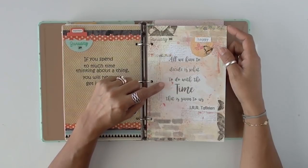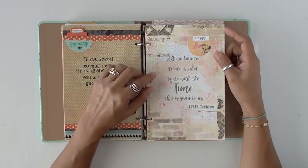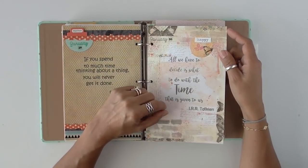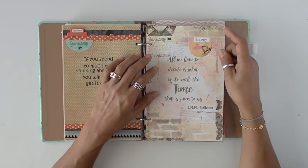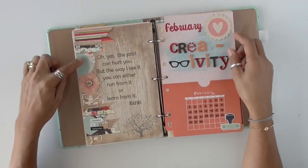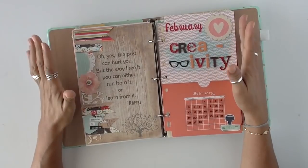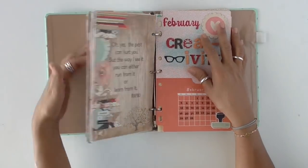'All we have to decide is what to do with the time that is given to us.' This was a quote from Lord of the Rings — J.R.R. Tolkien — Gandalf the wizard said that. Just some different types of papers. I was just trying to use what I had already cut up and make it quick — and it still looks kind of nice and creative. So right there, that is January. And here we go into February.